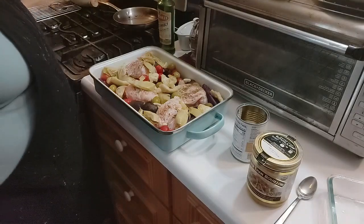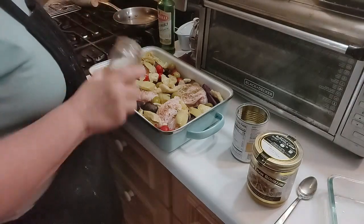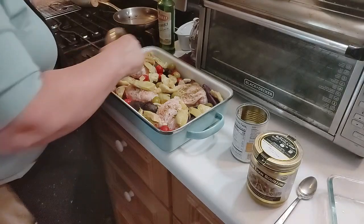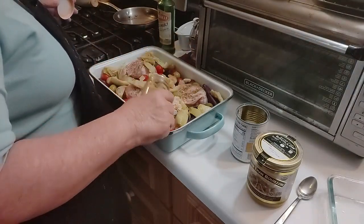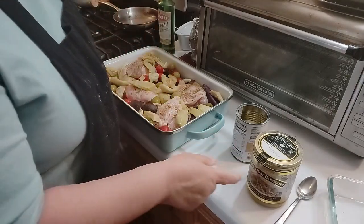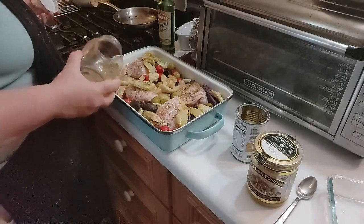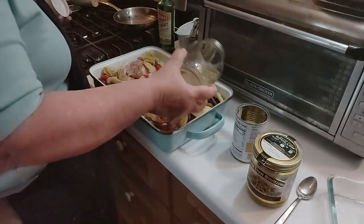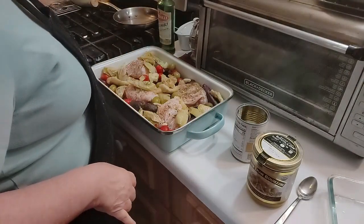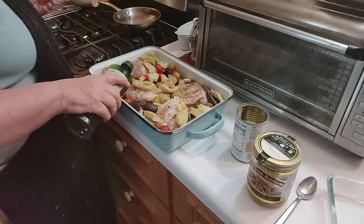There it is — one pot meal. I was going to put my better than bouillon chicken on here, but I think I'll wait and see how it goes. I'll sprinkle a little bit more olive oil over the top.